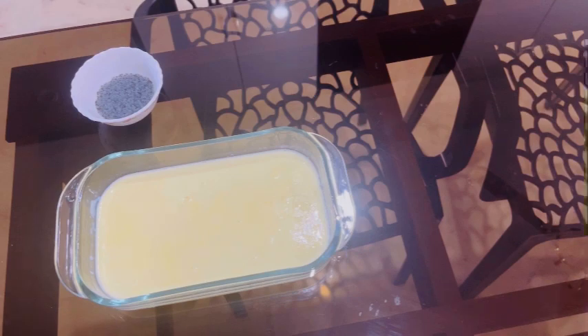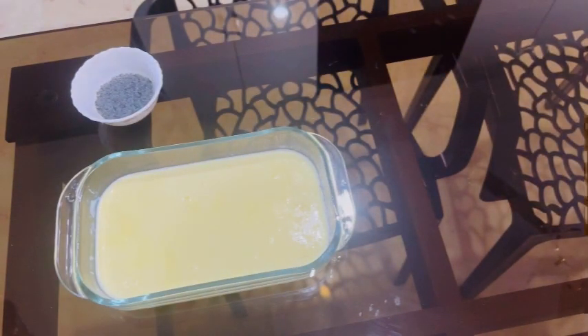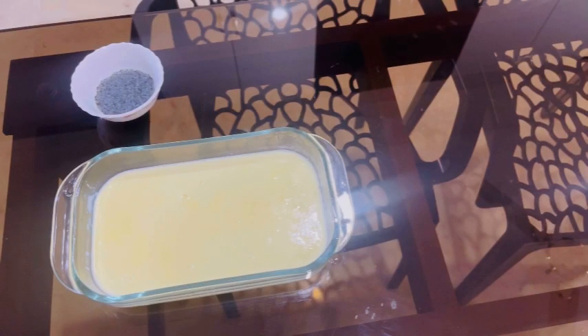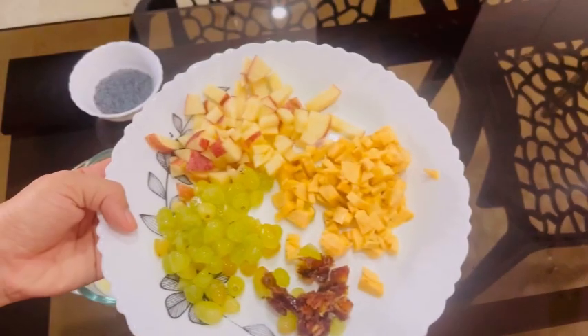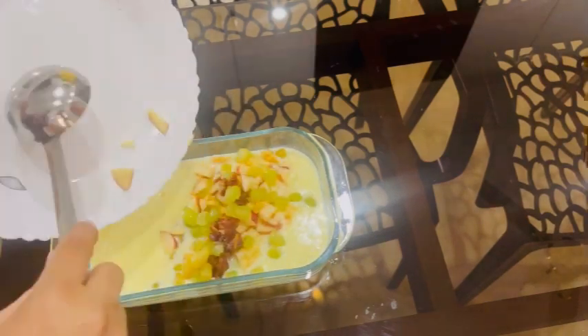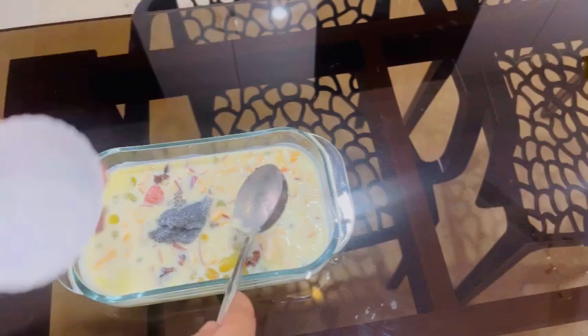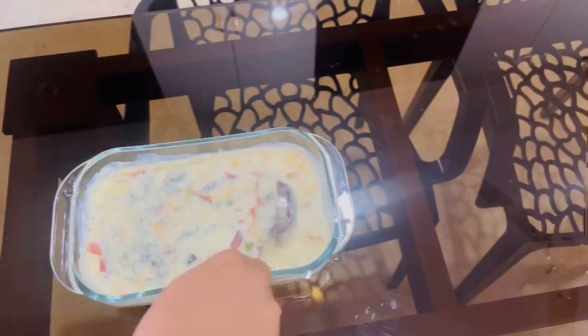We will mix the fruit in a little bit. We will mix the almond and the fruit together.